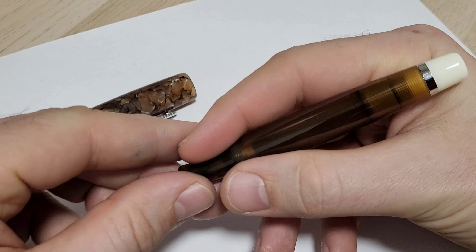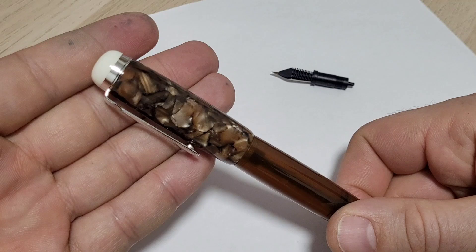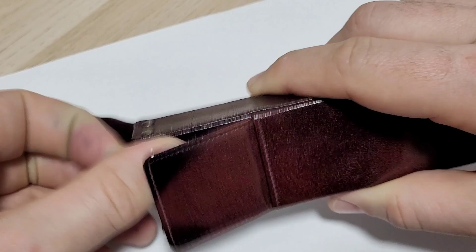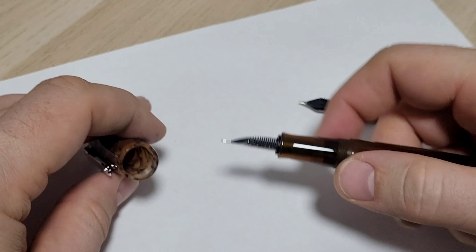I've been using the pen for about a week and I'm loving it. I like the size — it still fits in my favorite pen case, just barely poking out the top. That's a big factor for me because if a pen is too big to fit in the case I just don't use it as much. It comes apart really easily.